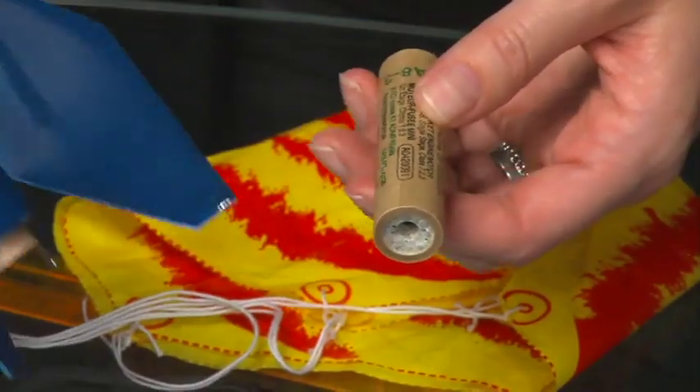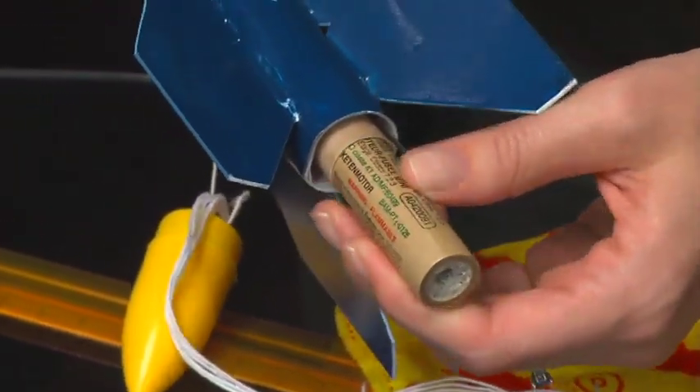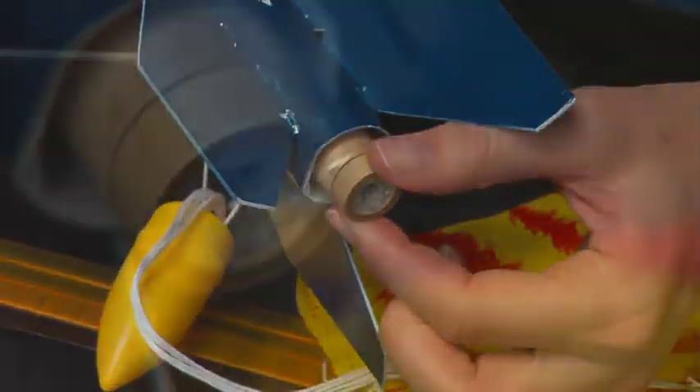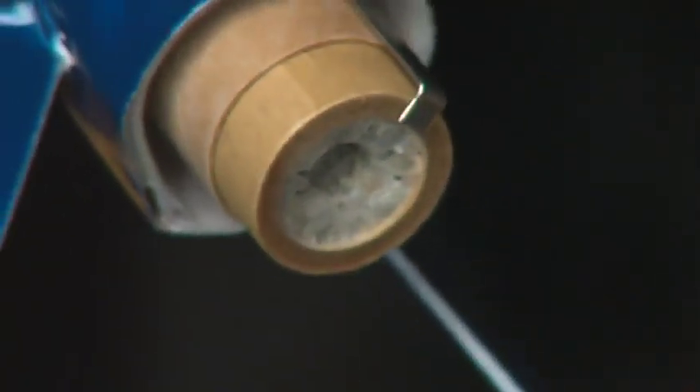Now we are ready to insert the engine. Slide the solid fuel rocket engine, propellant side down, into the engine mount assembly. You may have to bend back the metal engine lock clip slightly to do this. The clip should be flush with the edge of the engine tube.